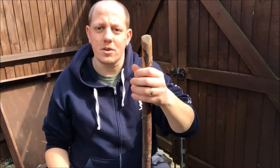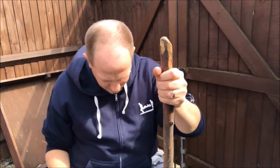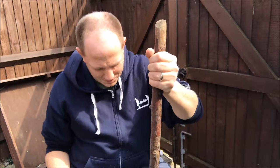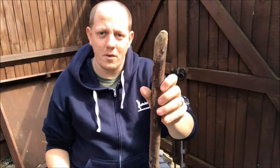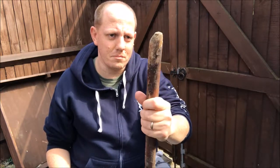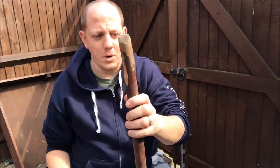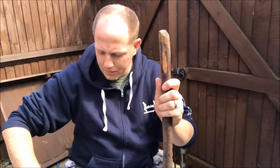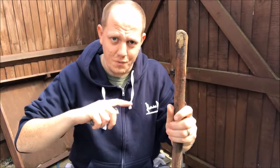So I figured it would make a good walking stick — walking pole, whatever you want to call it. Tomorrow, my little man and I are going to do a three or four mile walk on the North Downs Way. I found a route we're going to do and I'll take you through all that tomorrow.